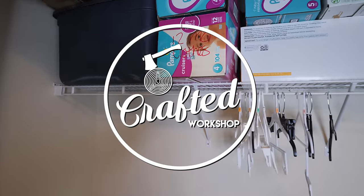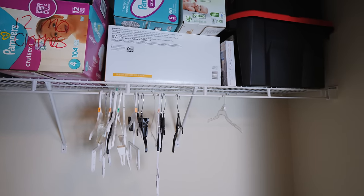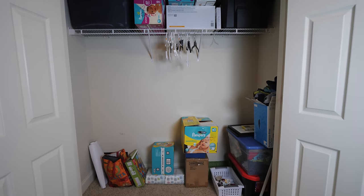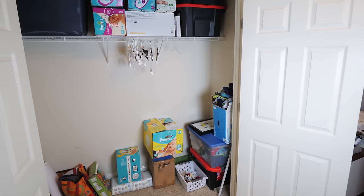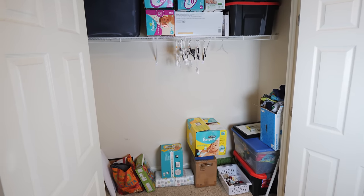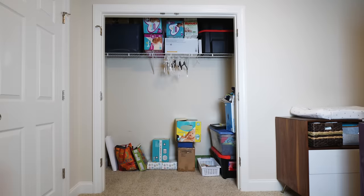If you've been following along with my projects for a while you'll know that I despise wire shelving, and unfortunately every single closet in our house is full of this stuff. To make matters worse, in our two guest bedroom closets which act as our nursery as well as my son's room, there is a ridiculously minimal amount of wire shelving, meaning there's also a ton of wasted space in these closets. With our second kid arriving soon, now felt like the time to finally give these two closets a complete makeover.